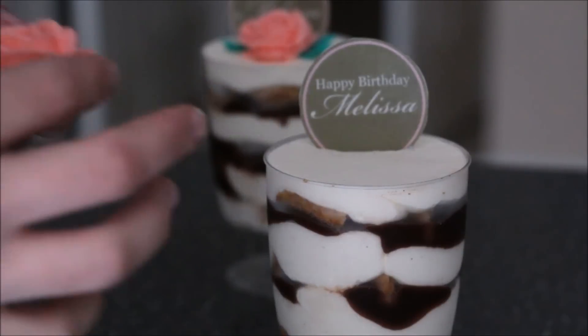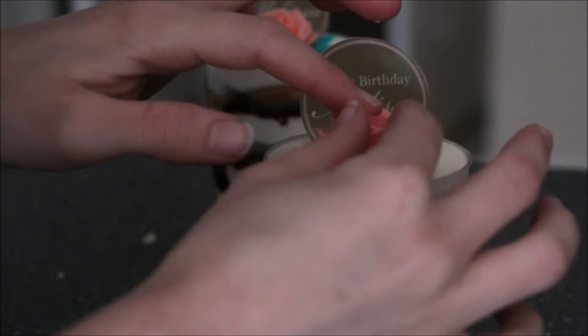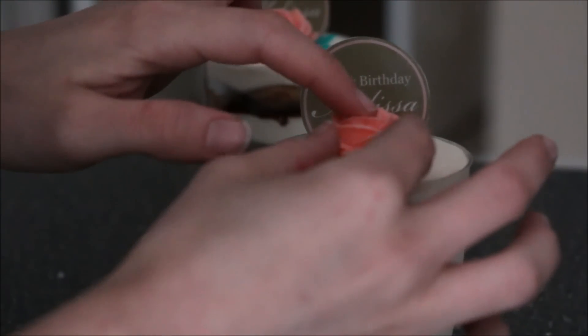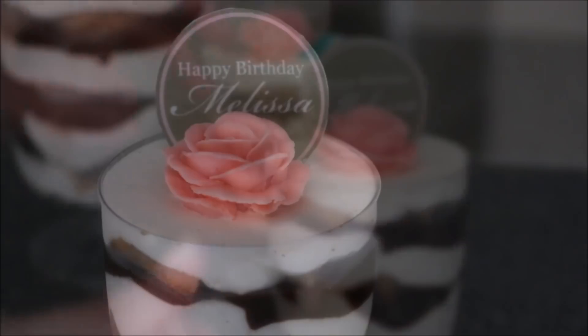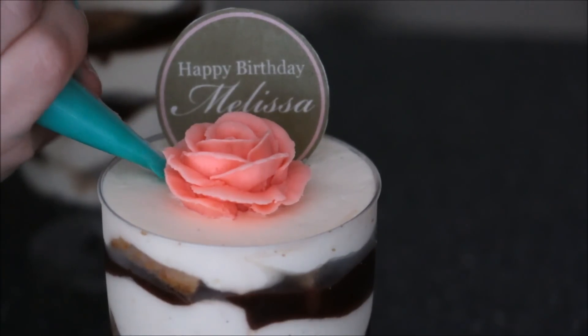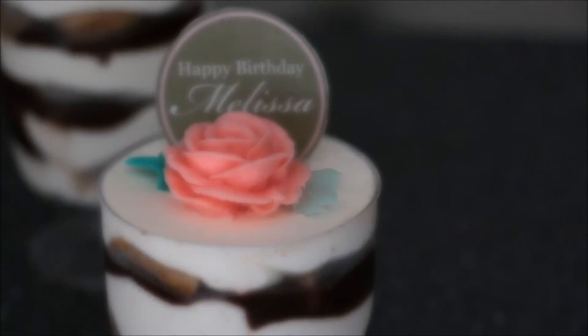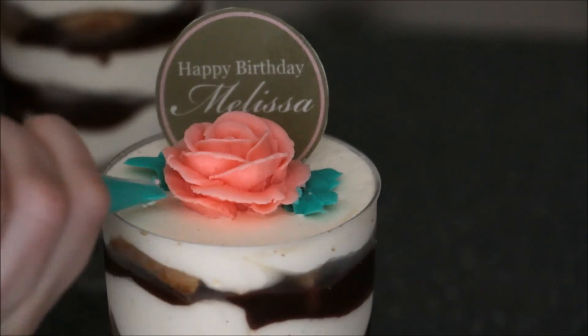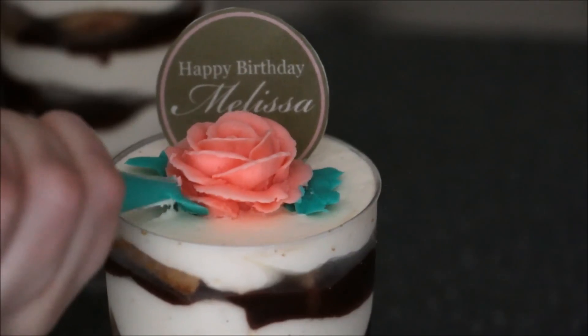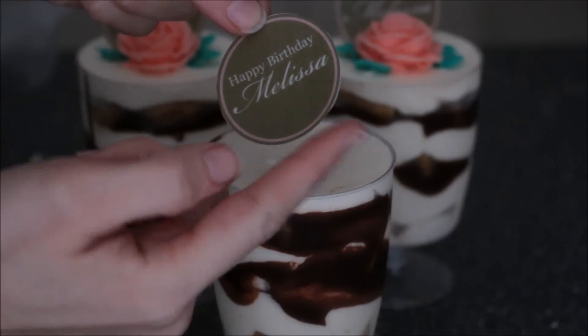Grab your rose — mine has been sitting in the fridge for a good half of the day. Press it in, and then using the leaf tip we made before, just add a couple of leaves around the rose — maybe one other small one here.